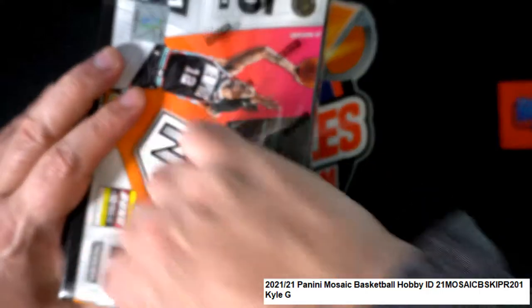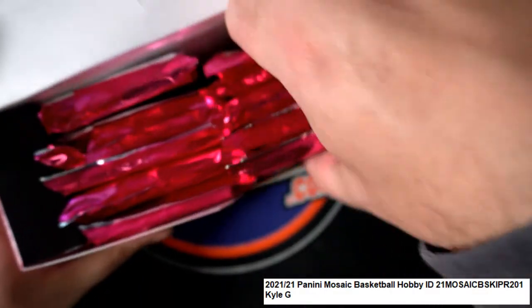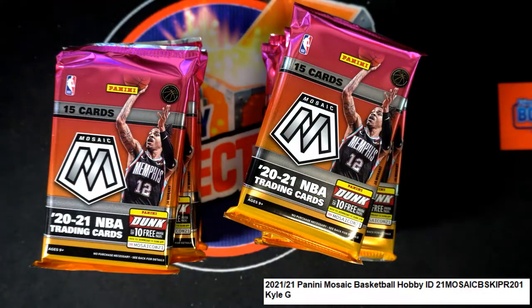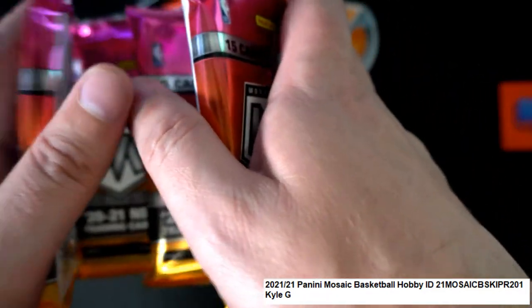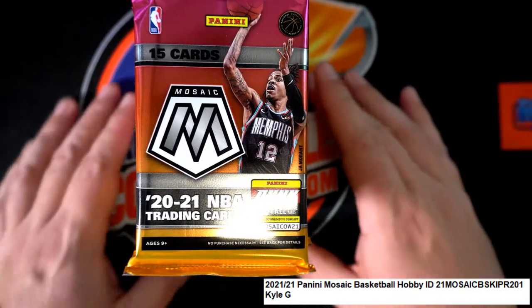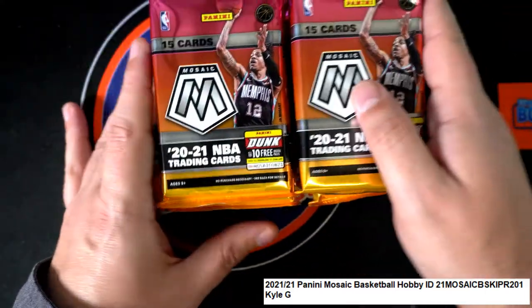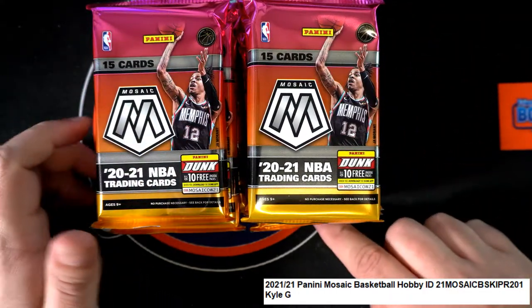I'm gonna do a pack shuffle and then KG, you can select a pack number one through ten. The top left is going to be number one — I know I used to do the top right, we got this new camera angle. So we got our packs right here, this is number one and that's number ten down there.